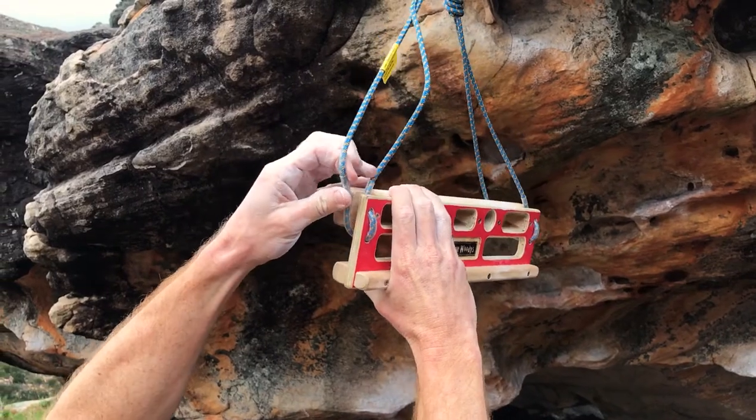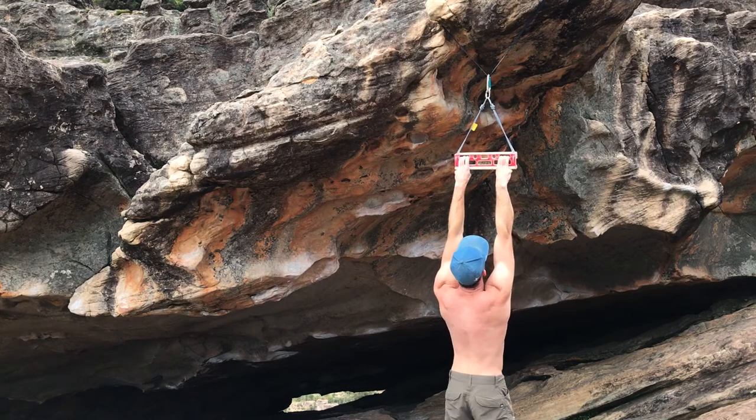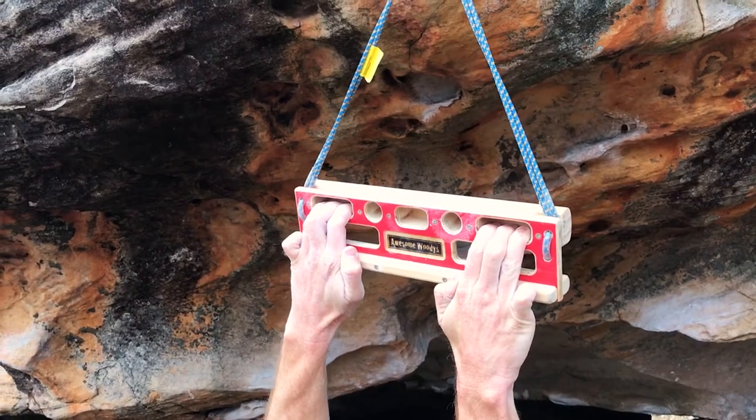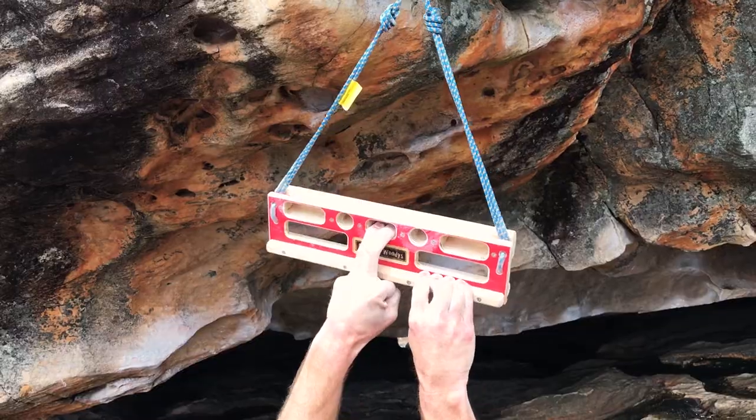Then another 30 second hang pinching both of the bottom rails. Flip the cord to do the next lot of exercises on the other side of the board. Hang the 3 finger pocket for 7 seconds on and 3 seconds off, 3 times. Then use the 2 finger pocket and the bottom rail for an offset hang twice on each side for the same duration. Hang the 3 finger pocket again for 7 seconds on and 3 seconds off, 3 times.